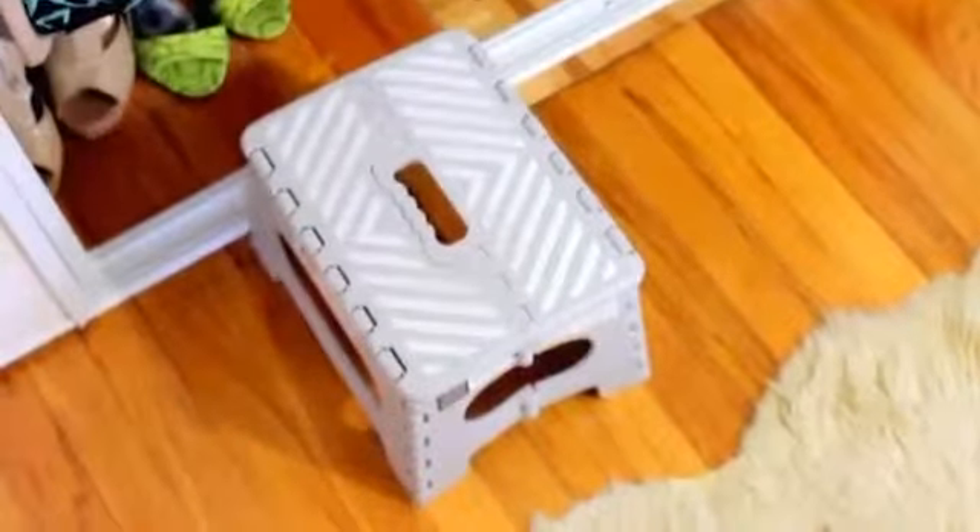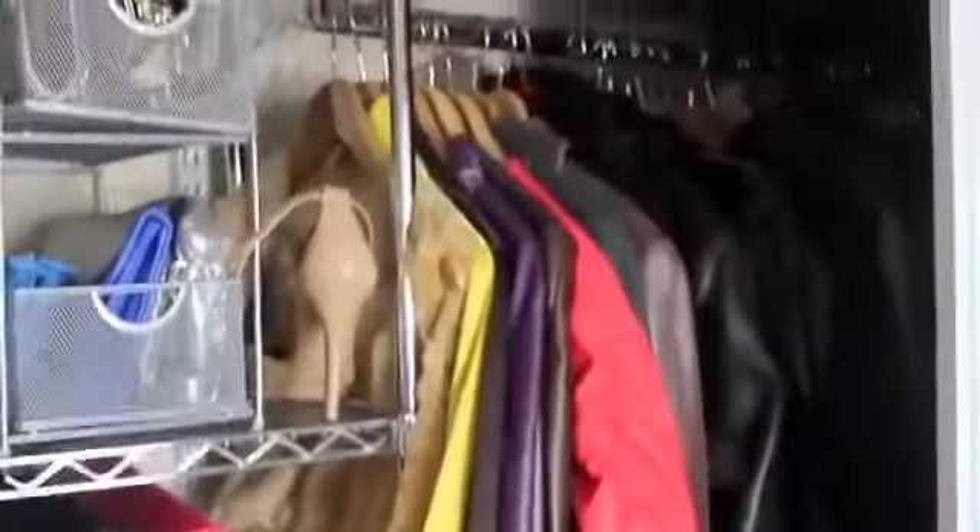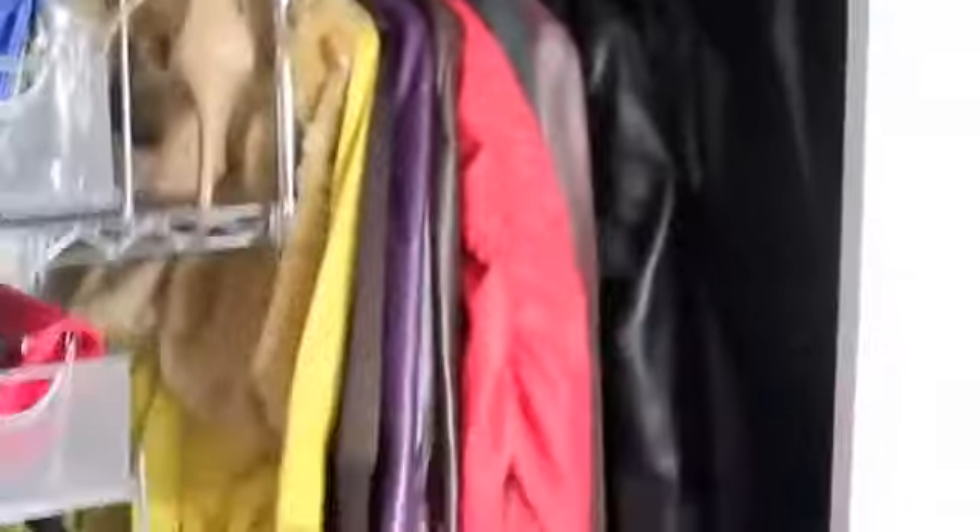Another thing I want to mention is this little step stool I found — you can probably find them on Amazon for even cheaper. I actually have two of them. It's a nice little step-ladder where you can reach things higher up. I'm a decent height so I don't have too many problems, but when I want to reach some of my higher bags it's convenient to just grab the step stool.